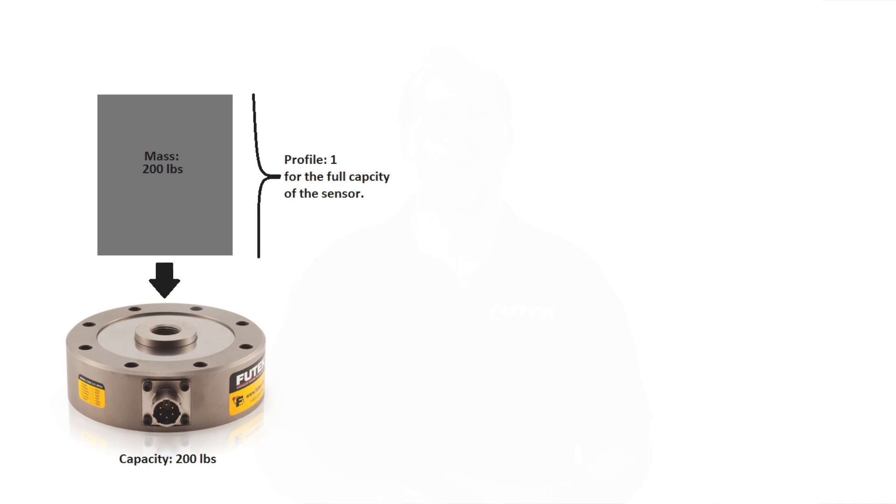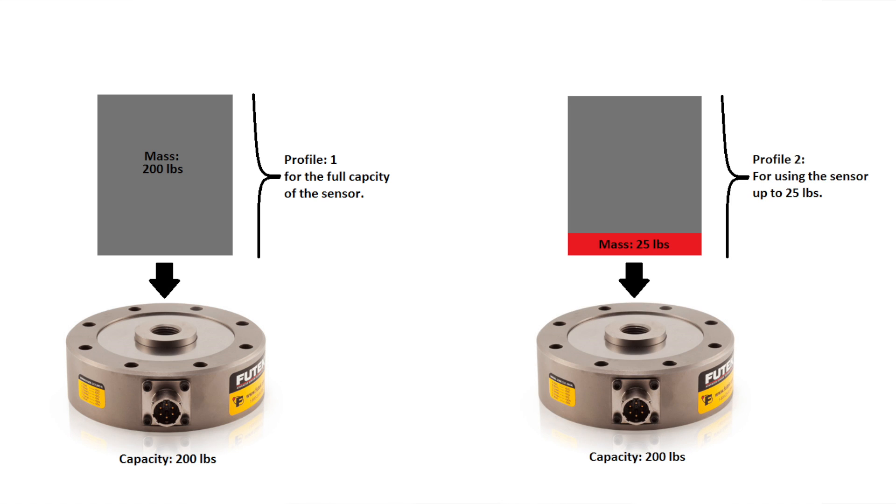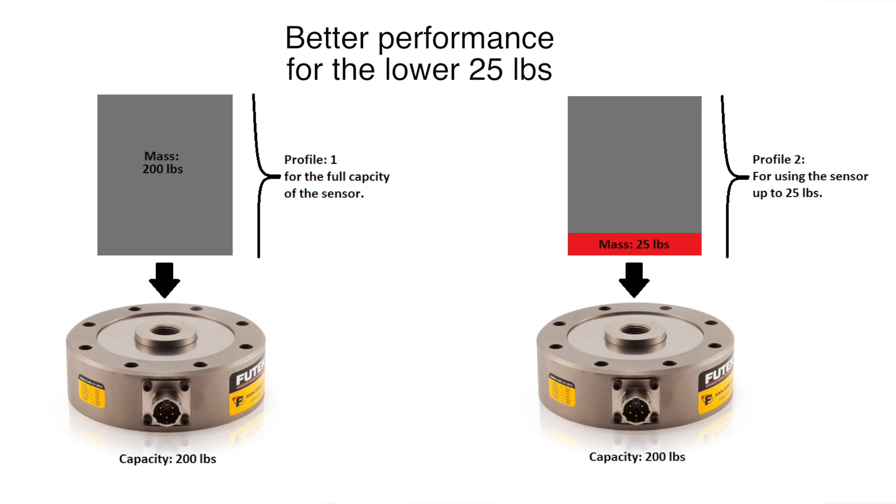Multiple profiles can be used for different types of sensors or with the same sensor with each profile set to a different range. For example, one profile can be for 200 pounds and another for the same sensor at 25 pounds, giving better performance for the lower range of the 200-pound sensor.